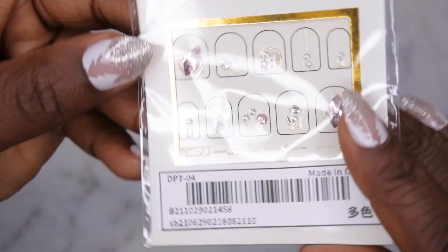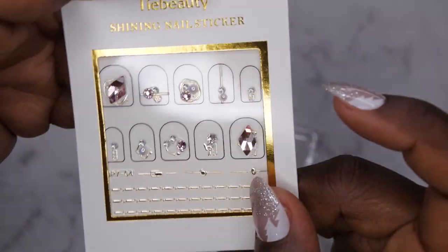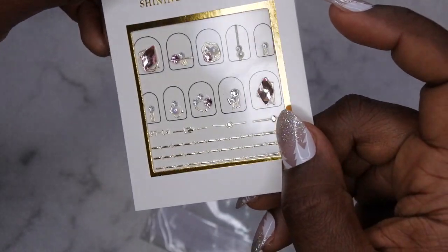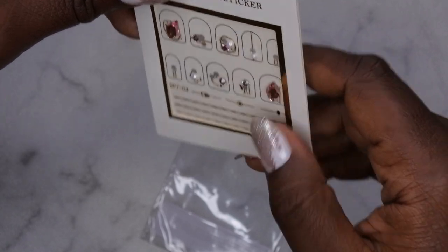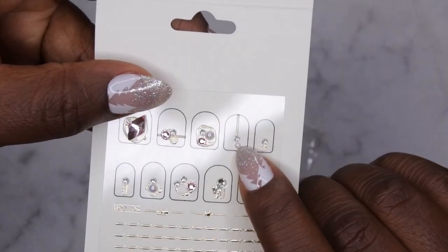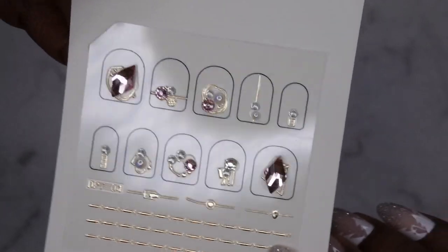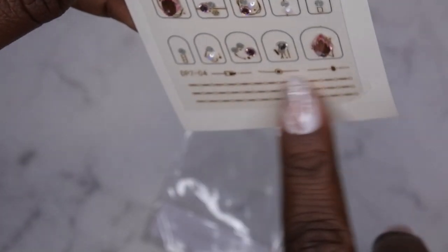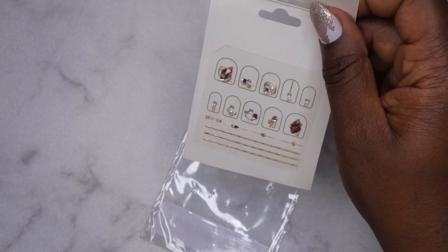Next I picked up these nail stickers that have gems on them. Look at this - it's a sticker that looks like a rhinestone and it is absolutely gorgeous, it looks even better in person. It has like a pearl, and look at that gem - that's really beautiful. Then it has like random nail art down here too, I really like this and thought it was really cute.